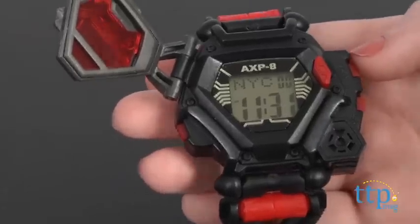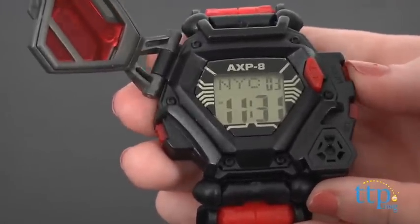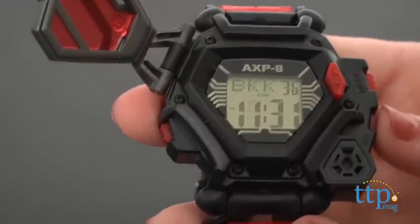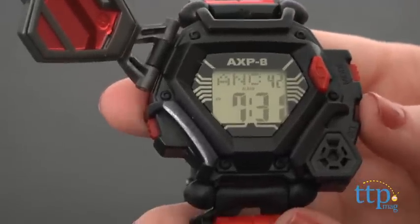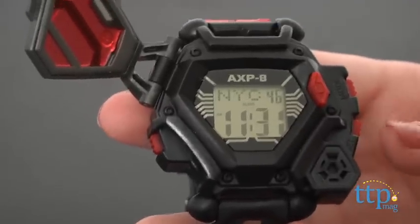For the watch's normal time, date, and alarm features, you'll toggle through using the upper mode button located on the right-hand side of the watch and the lower set button to set hours, minutes, seconds, etc. These are fairly straightforward. The only one we had difficulty with was switching between 12-hour and 24-hour military time. We suggest setting it in 12-hour mode.